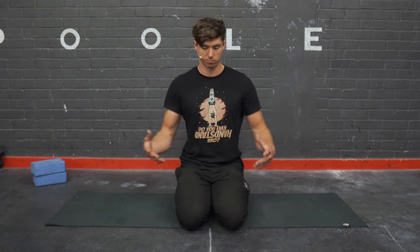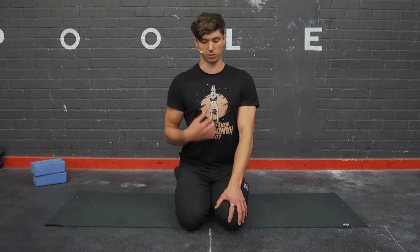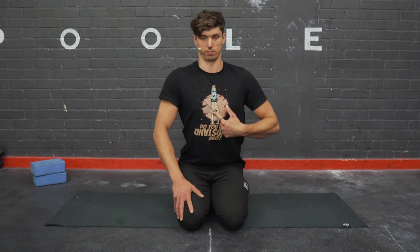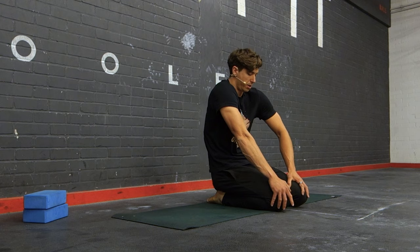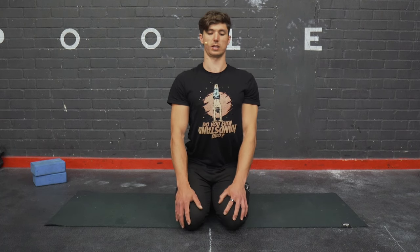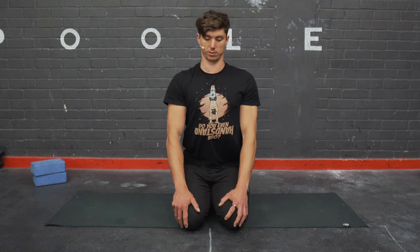We're now going to transition that same movement down towards the sternum. Seated or standing, find that forward position — try to arch as much as possible, pushing the sternum forward. Then find the back position where we hollow the chest as much as possible, and go to the left and right hand sides, connecting all those points together. Think of your sternum as drawing the circle. We do five to the right and five to the left, breathing in as we go into extension and breathing out as we come back into that hollow body.